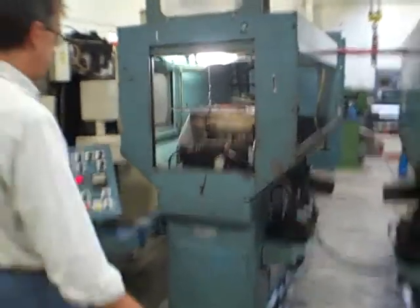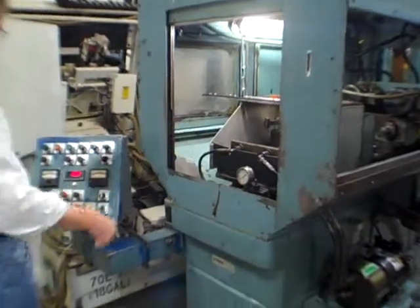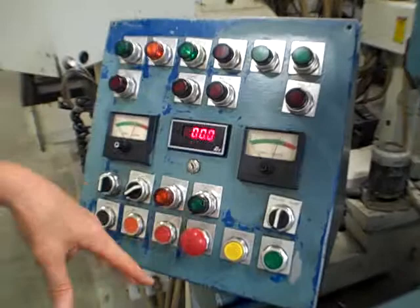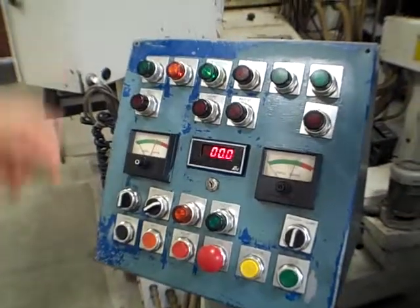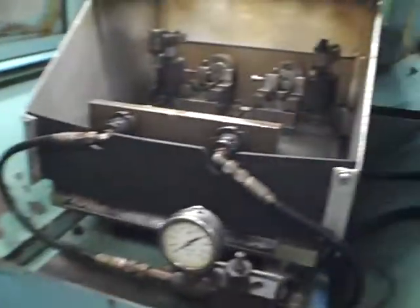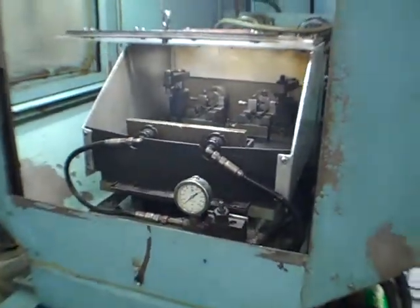We'll jump right into an auto cycle. I'm going to come up here, hit the clamps first, flip over to an auto cycle, start the coolant, do just a couple of things here. We've simulated the high pressure cooling system, but we still have to start the pump. Then I'll hit cycle start, the doors will come down, you'll see the clamps move, and once the doors come down you can walk around and watch the spindle.